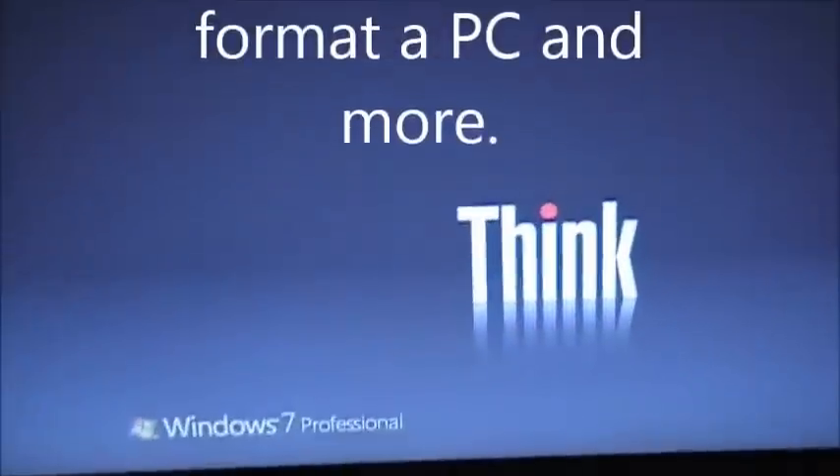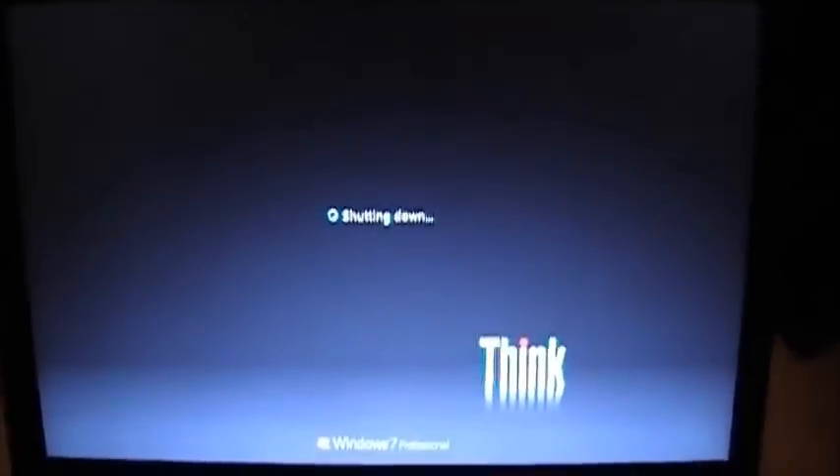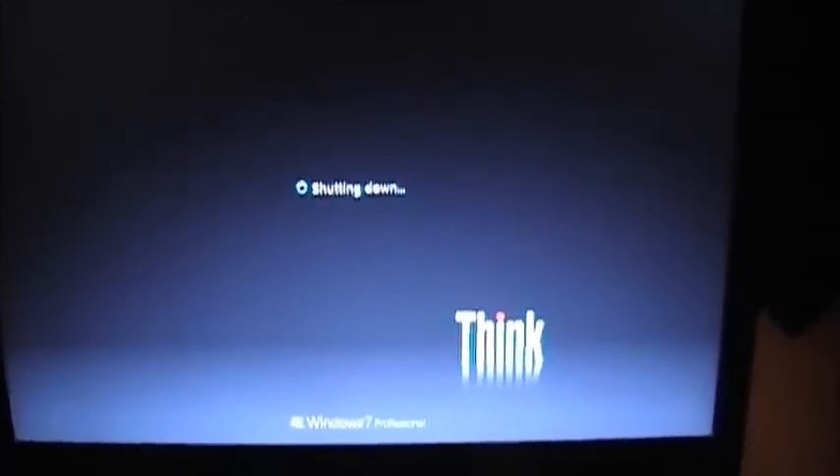We're going to take a Lenovo T410 and redo everything — put a new system on it. These are very neat little laptops with a lot of power. 8GB max of RAM, a 300GB hard drive, and it has the little trackball as well as your regular mouse.